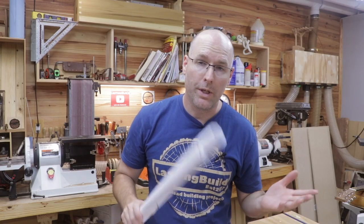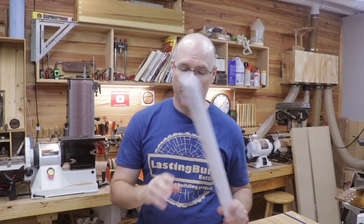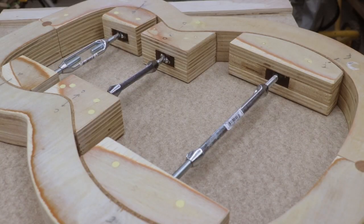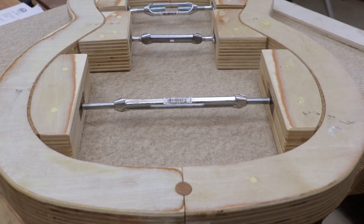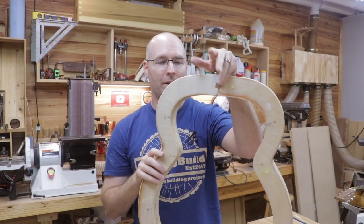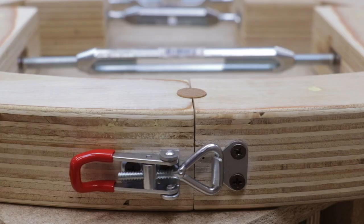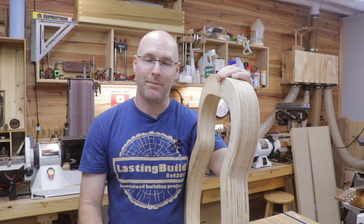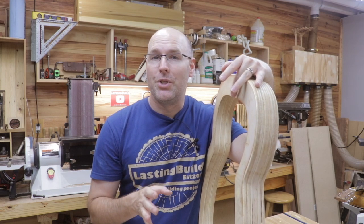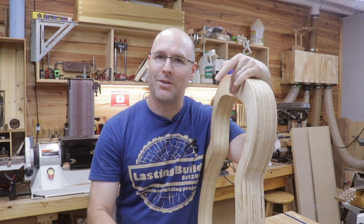That's it for video number one in the build series. Next time I'm going to go through the plans I have for building the guitar and also show you how I built the guitar mold, which is a critical part of building an acoustic guitar. The guitar mold is really what holds everything in place while you glue it together. That actually took probably a week or ten days to get right. Thanks for watching — when episode number two is posted I'll put the link here so it's easy for you to find. I'll see you guys on the next video.